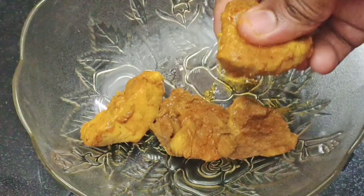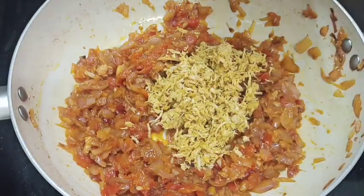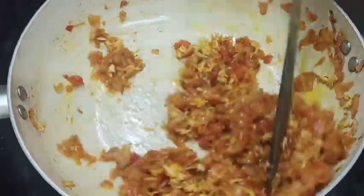We will mix it in. I will put it into a sauce. Let's mix it in a bit.